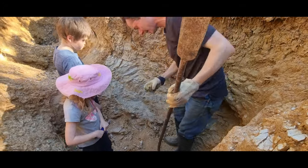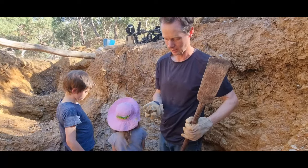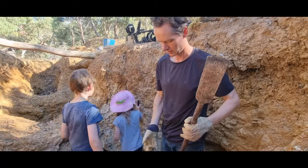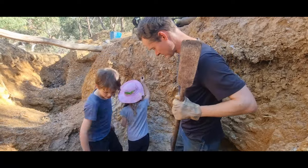Really rather hard. Doesn't look super hard when you see it like that, but it's laminated quartz and some sort of clay. And it's gold.